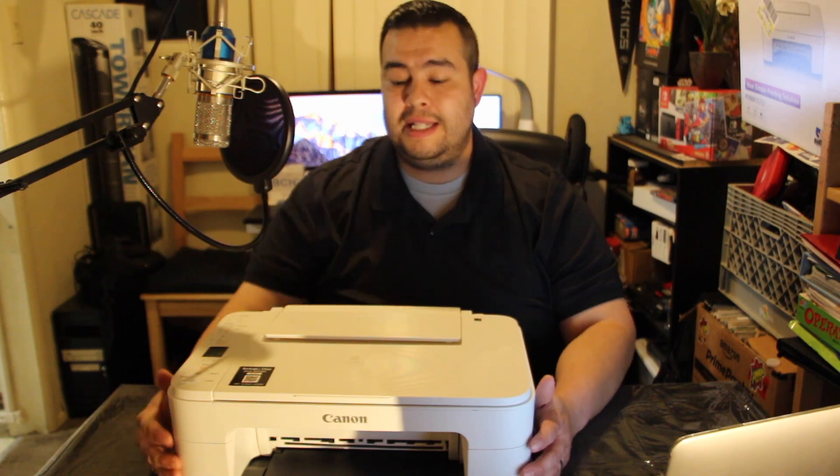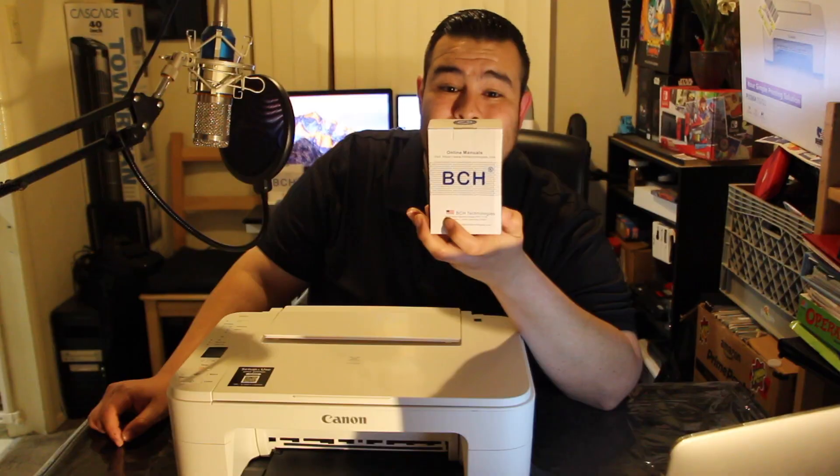It takes two cartridges. One of them is a color cartridge and the other is a black cartridge. The color cartridge has three colors — magenta, yellow, and cyan. You don't have to worry about buying separate cartridges for each color. Also, there are some kits online from a company called BCH Technologies, and I'll talk more about that afterwards — but you can modify those cartridges to make them refillable.